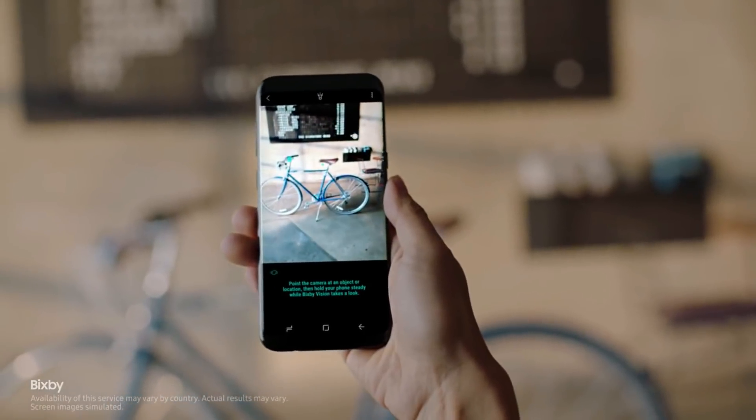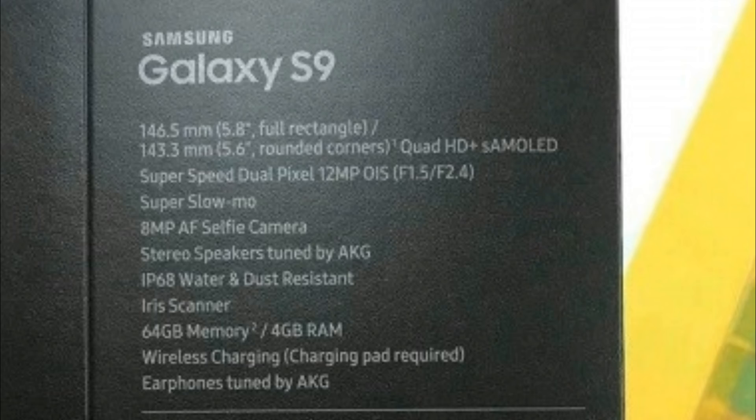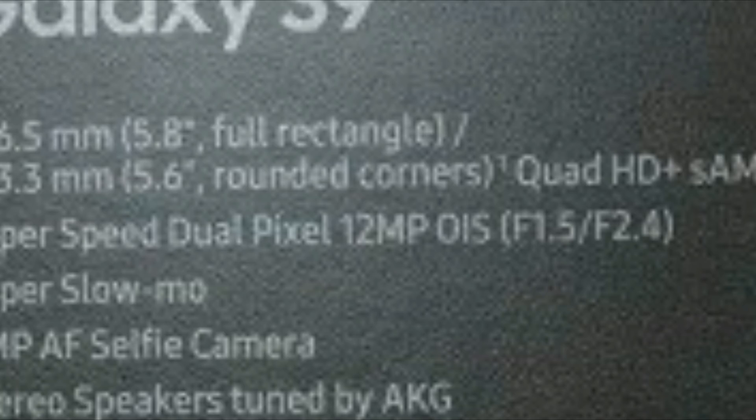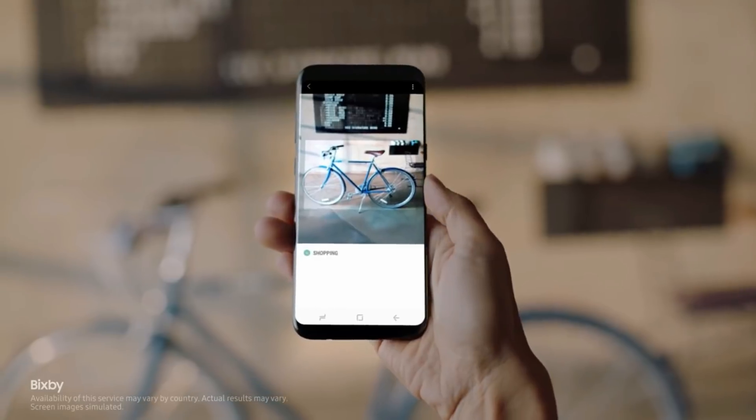One day ago, the retail box of the Samsung Galaxy S9 revealed something interesting: info about the flagship's camera and ultra slow-mo video recording. What makes the S9's camera so special? Well, this would be the variable aperture. As noted on the box, the Samsung Galaxy S9's main camera will be able to switch from f/1.5 down to f/2.4 depending on the scenario.